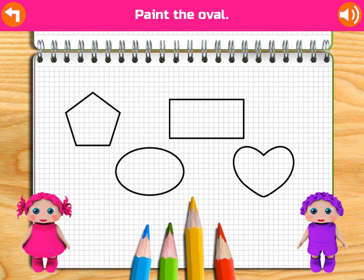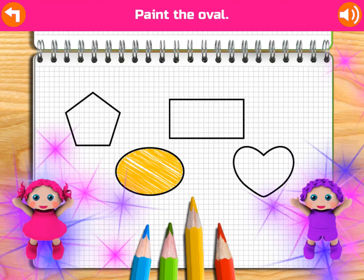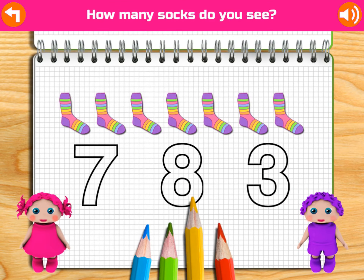Paint all the happy faces! Happy! Yay! Paint the object you can cut paper with! Good job! Yeah!